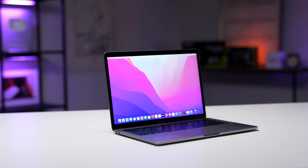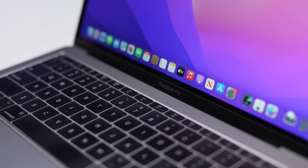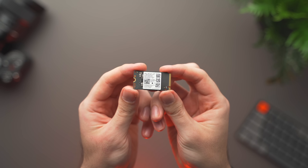Did you know that once upon a time, you could actually take the SSD out of your MacBook and either replace it or upgrade it with a higher capacity one?